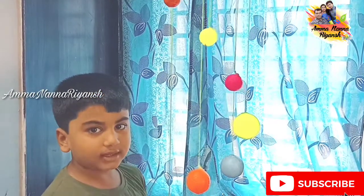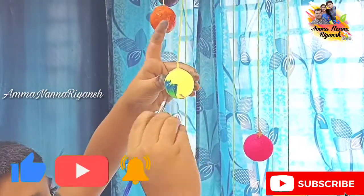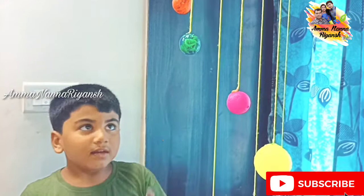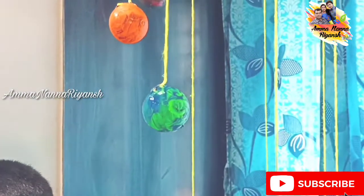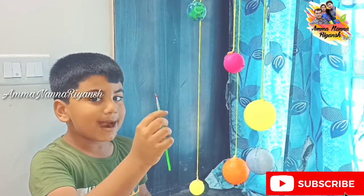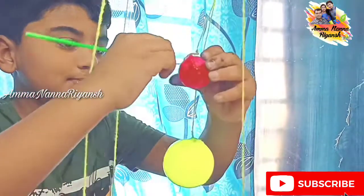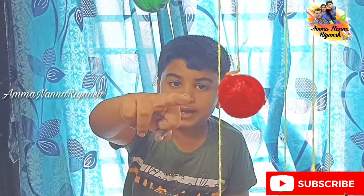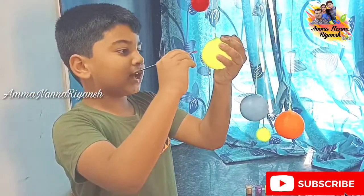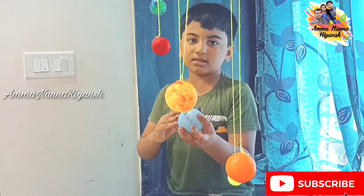Guys, this is Earth — I will color it blue and green. See, this is exactly like Earth! Now I am coloring the red planet — Mars. My red planet Mars is done! Guys, this is Jupiter and this is Saturn.